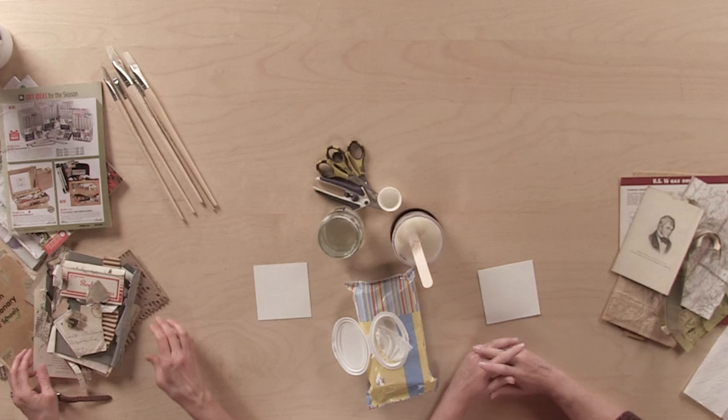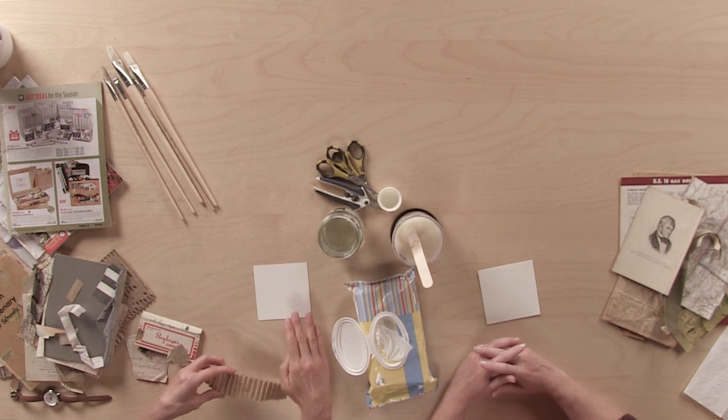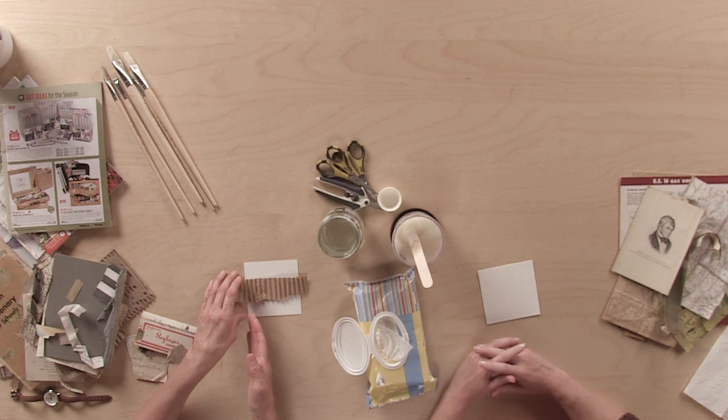Because we're working on a four-inch collage, I want my ephemera to kind of match that size. The things I'm bringing to the table will be a little bit smaller — they don't have to be four inches. For instance, if I use this, I'll wind up gluing it and then trimming it when I'm finished.